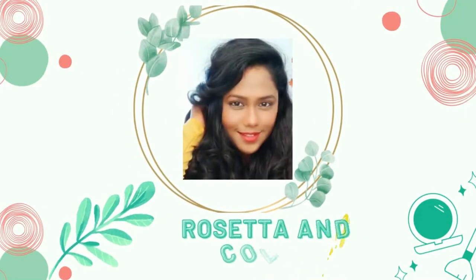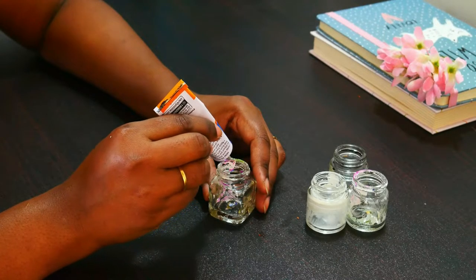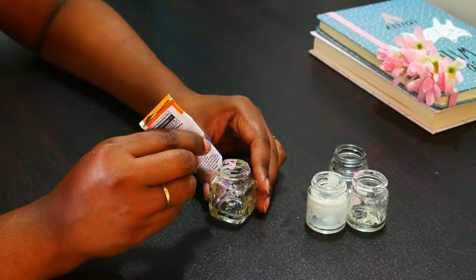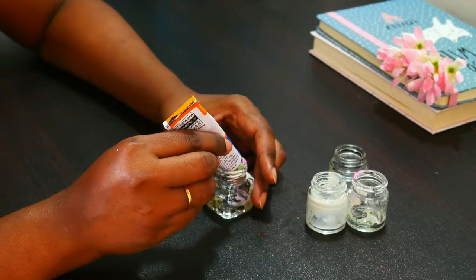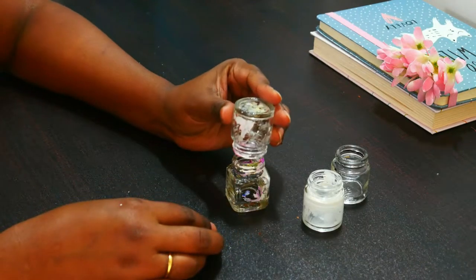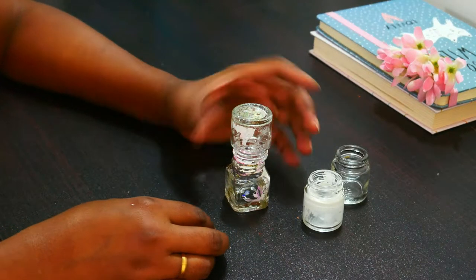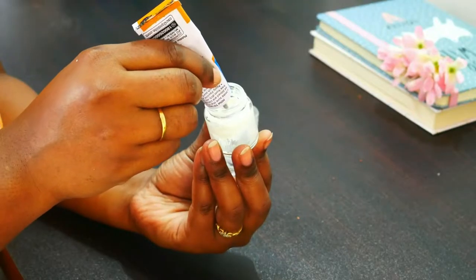Without any further ado, let's start today's video. Starting with the pillar candle holder — you need to apply a strong glue on the rim of the bottle and stick the other bottle onto it. Except for the first bottle, I have kept the other bottles upside down — that is the second, third, and fourth bottle.